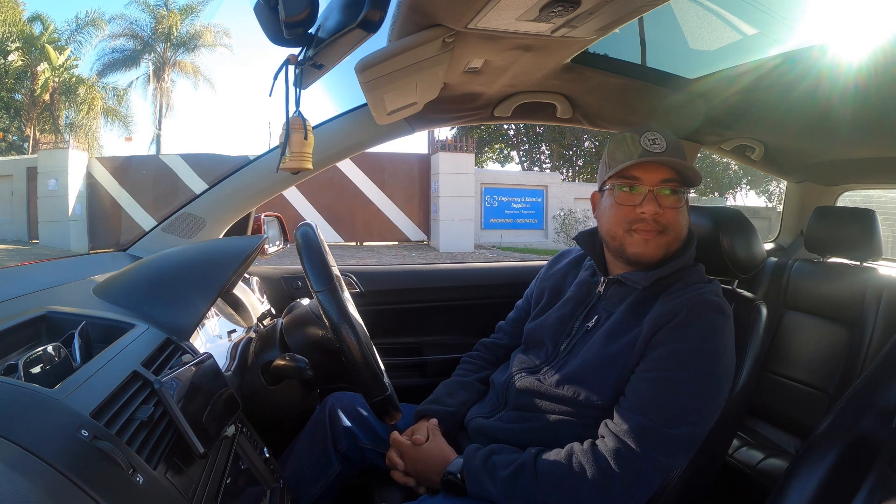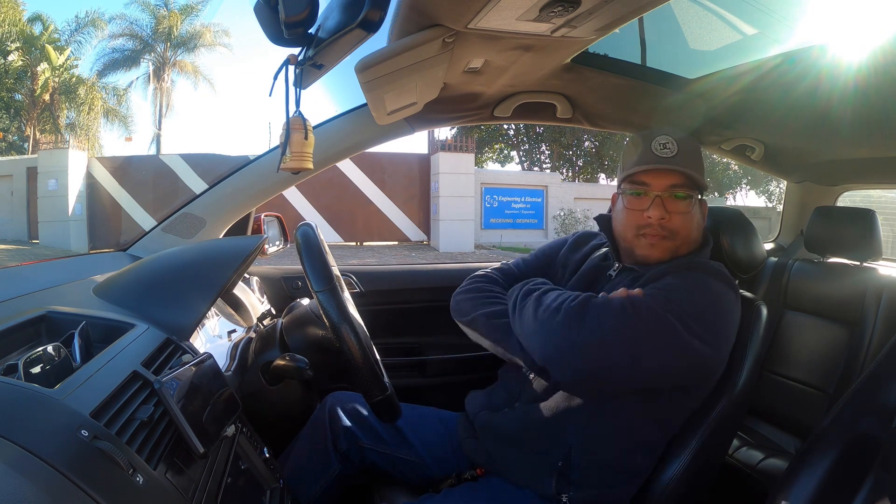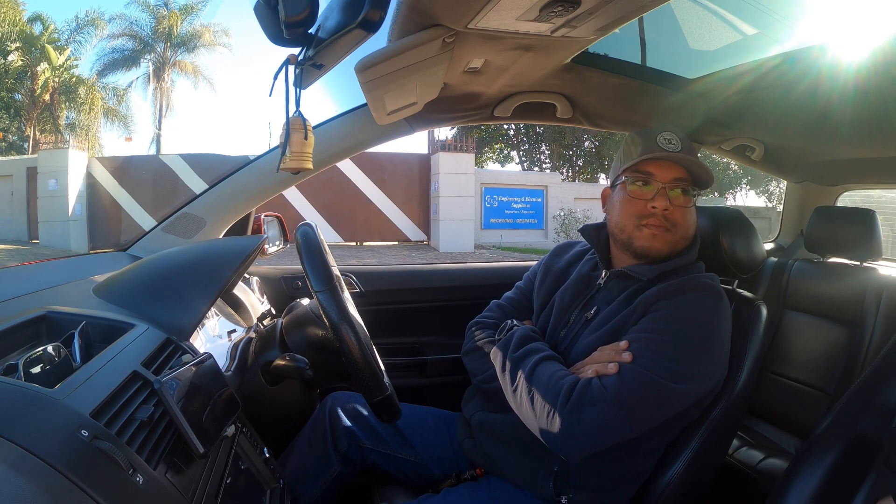Shoutout to Narcol guys — you've only heard good things from them. This is the second TDI through Narcol now and it looks pretty amazing. I think we've touched on everything, so we're going to jump in and go for a little drive and see what this car can do. Awesome, thanks Ryan.